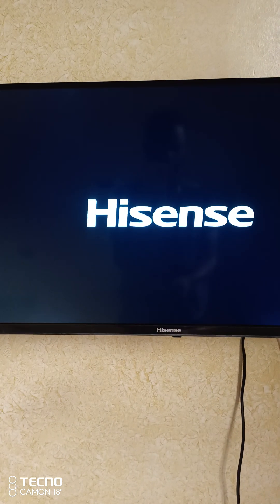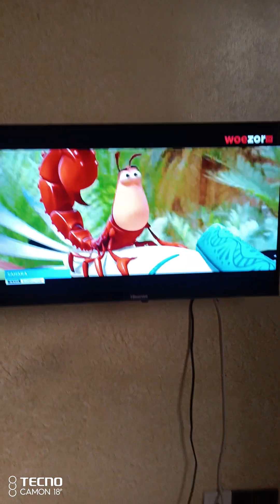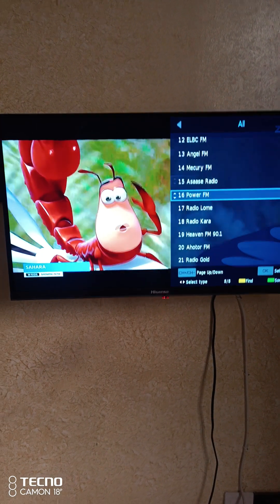This is the back here — there's a TV input, yeah. I sense the television very quality TV.